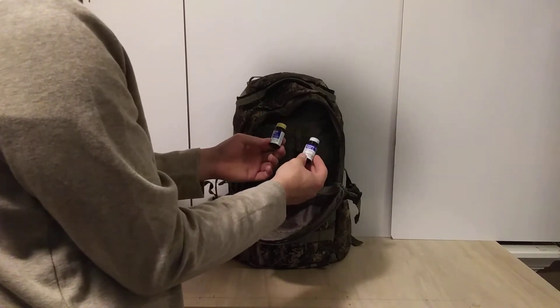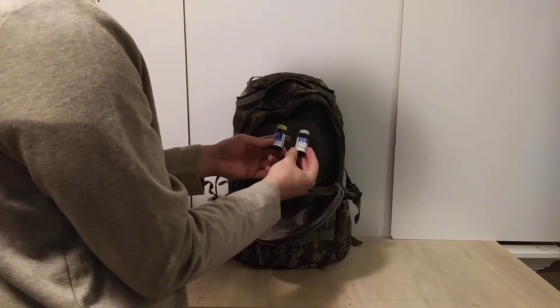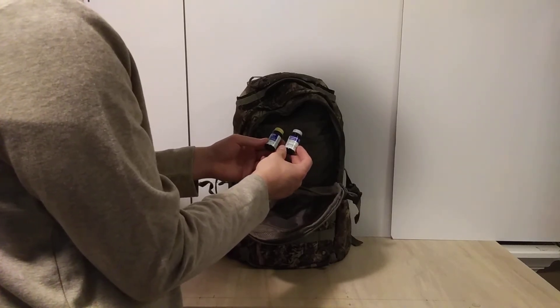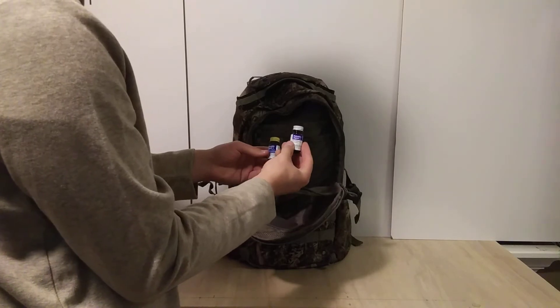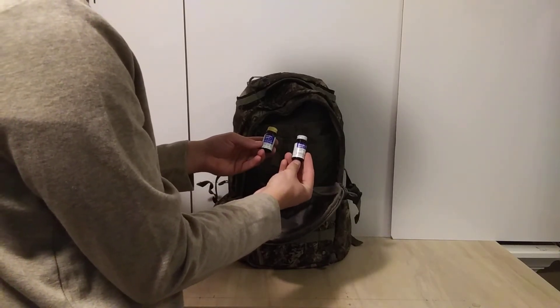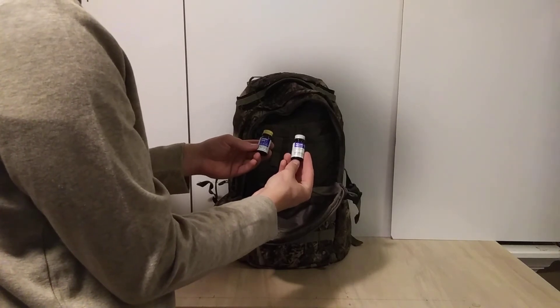Next we've got Portable Agua PA Plus and Portable Agua — this is a water filtration system where you put a tablet in a liter of water, give it about 30 minutes, and it'll purify the water. That's really nice if you're going to be somewhere where you can't refill your own water.